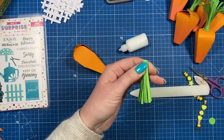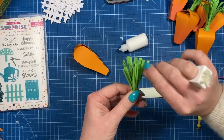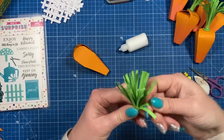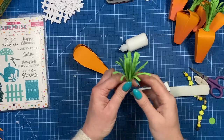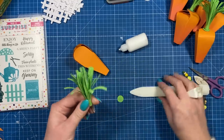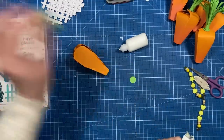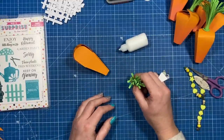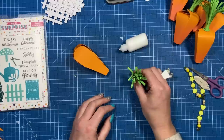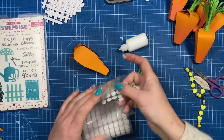Leave that to dry for a minute, then pull bits out and curl some of them — you might want to cut them to different lengths. Take your hot glue, add a little inside, let it cool slightly, and then stick it in the middle of that circle so it stands up. Next, take a hook and loop — you could use a magnet here if you wanted to, or punch a hole and have ribbon coming through the top.